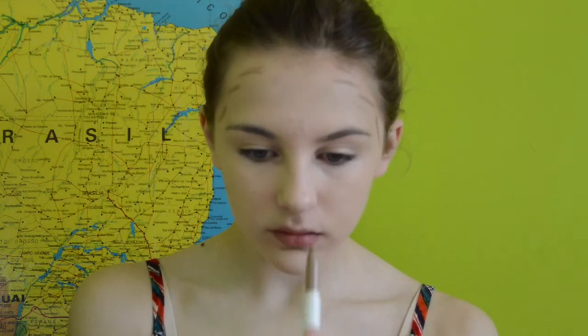Then I'm using the ColourPop Sculpting Stick in the shade Dove, and I'm adding a little bit of contour just to make my face look a little bit darker in the contoured areas, giving my face a little bit more definition, and I'm blending that out as well.